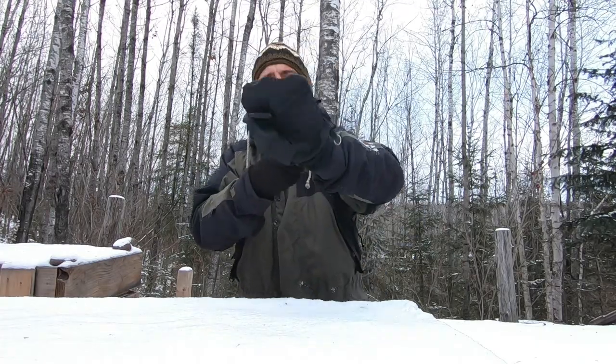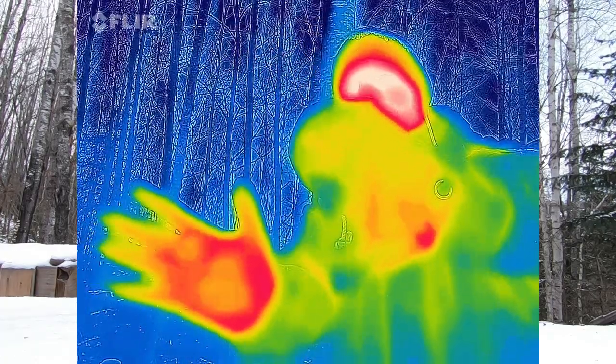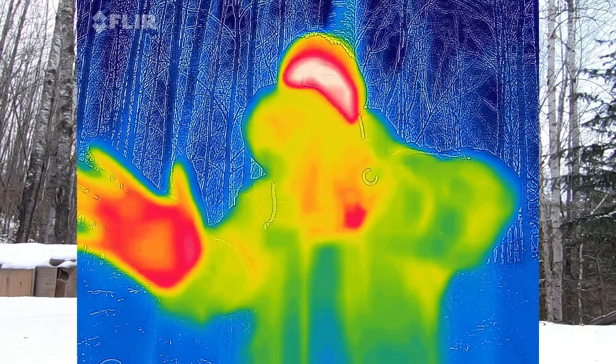I'm going to change it up a little bit. This is that same liner glove that's nice and heavy. This is simply a mitten that's just like an over mitt — it's just nylon. So it's insulation versus non-insulation. If the mitten is warmer on this one, that's a pretty clear hands-down answer for which one is warmer.